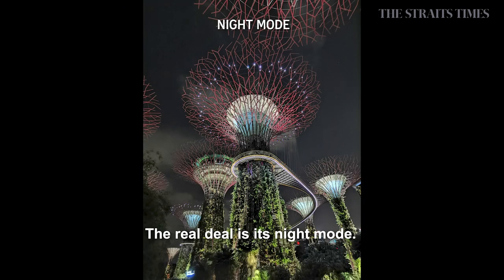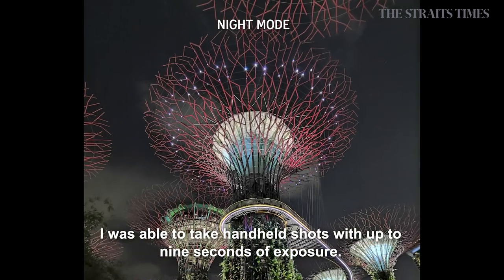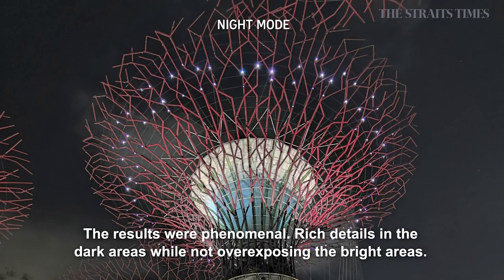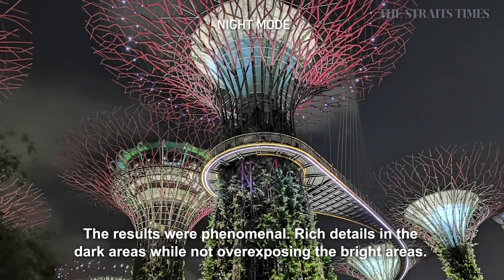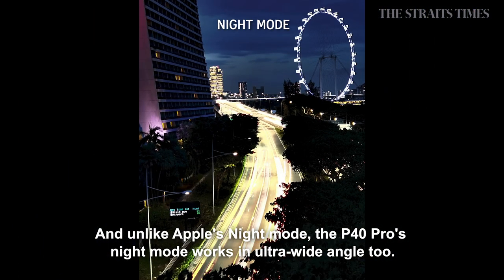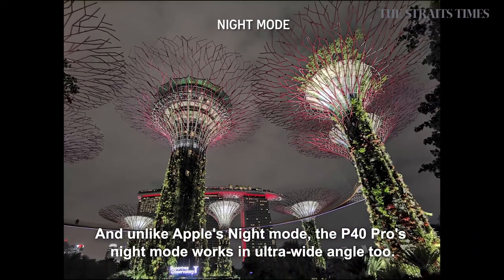The real deal is in its night mode. I was able to take handheld shots with up to 9 seconds of exposure — just take a look at these photos. The results were phenomenal: rich details in the dark areas while not overexposing the bright areas. And unlike Apple's night mode, the P40 Pro's night mode works in ultra-wide angle as well.